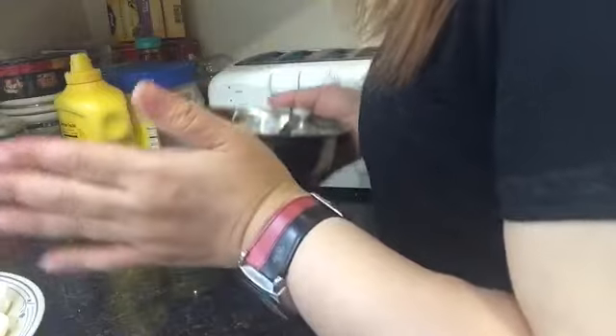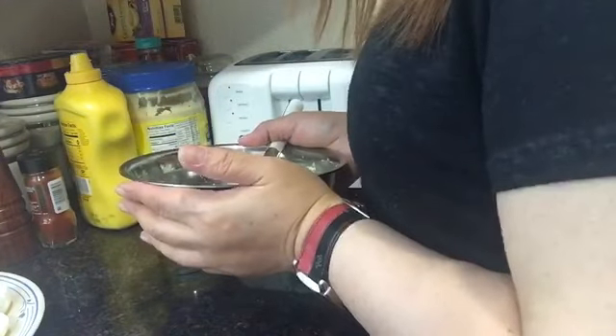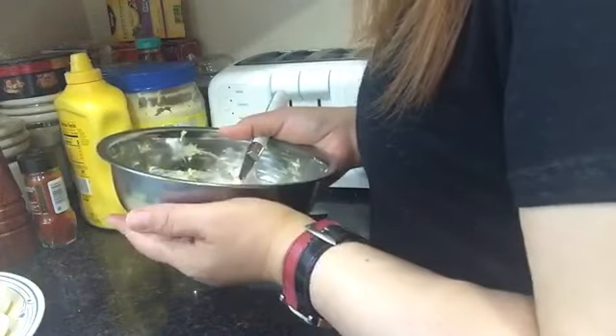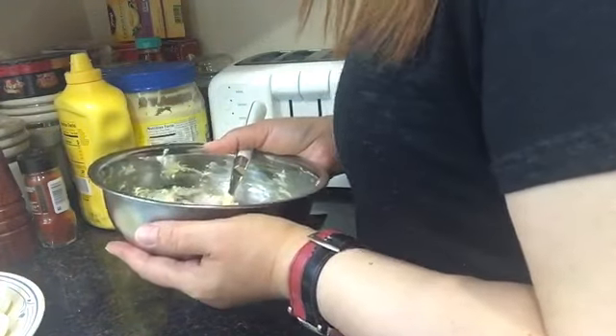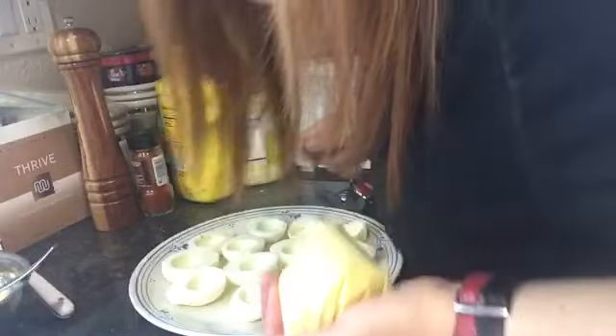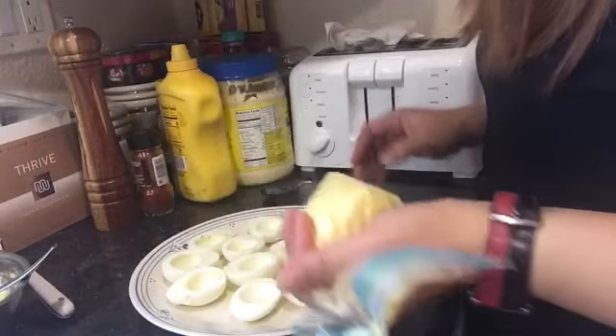Now it's done. I have to put this in a piping bag, but since I don't have it, I'm going to use a sandwich bag. There it is.